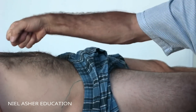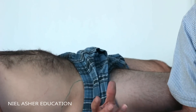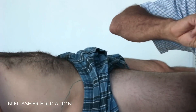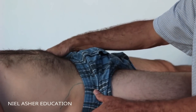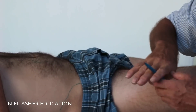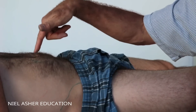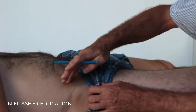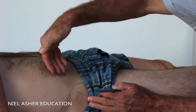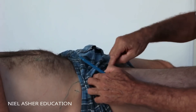Because the psoas has so many functions and its position is hidden, it is often missed as a source of problems. There are three trigger points in the iliopsoas. The first trigger point is next to the belly button, higher up in the abdomen - remembering this is a very deep muscle. The second trigger point is in the iliacus, requiring access to the inside of the iliac crest. The third trigger point is down on the thigh.